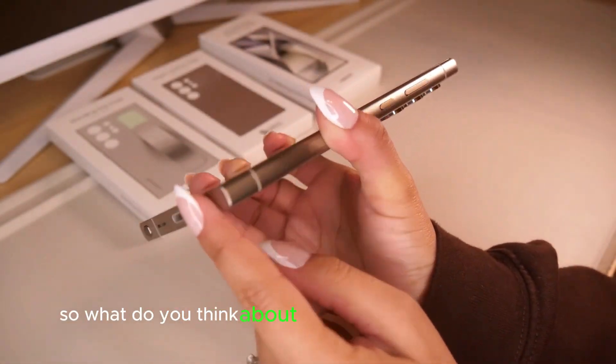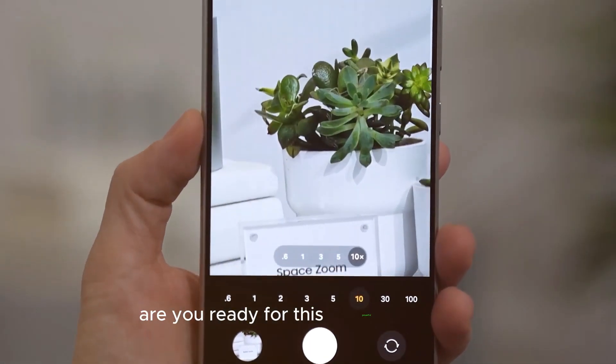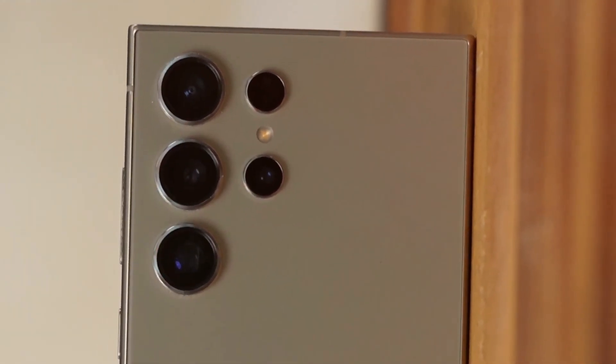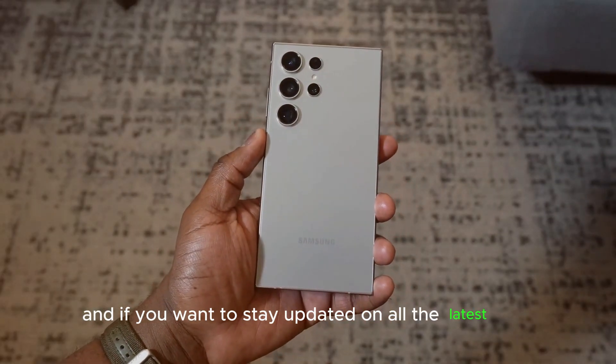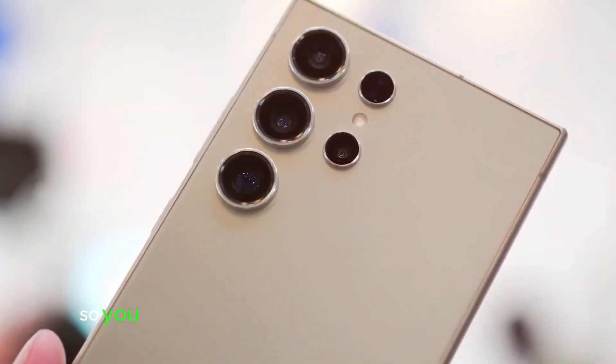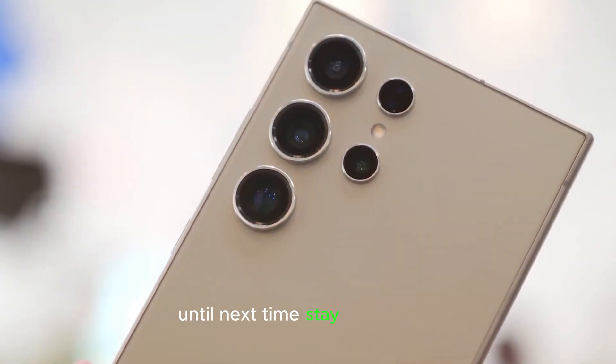So, what do you think about the Samsung Galaxy S25 Ultra? Are you ready for this powerful flagship? Let us know in the comments. And if you want to stay updated on all the latest tech news, make sure to like, subscribe, and hit the bell icon so you never miss a beat with us here at Touch Trove. Until next time, stay tech-savvy.